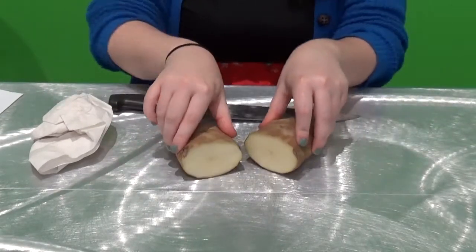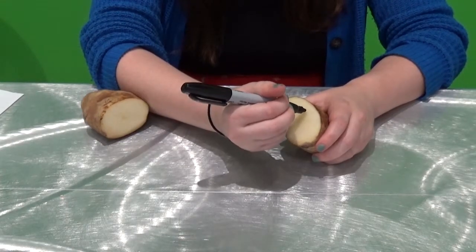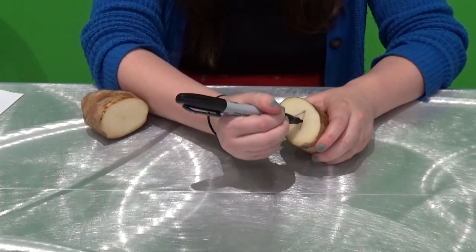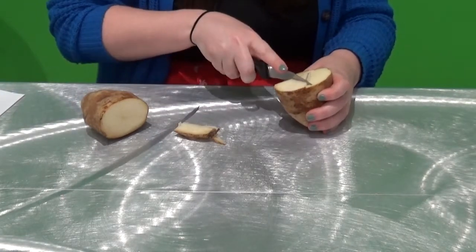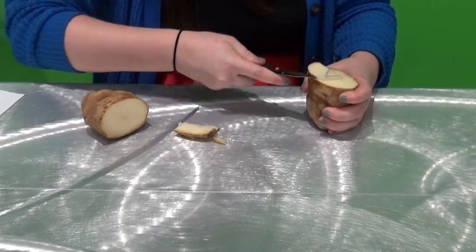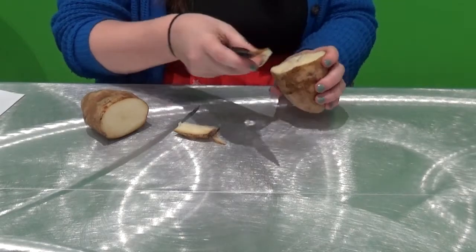Cut the potato in half. Next, figure out which shape you want on your stamp — how about a circle, or perhaps your child loves triangles. Draw your shape onto the flat surface of the potato with a pen, pencil, or marker. Now have an adult cut around the shape so that the shape is raised. Be careful, guys — safety first. Repeat these steps on the other half of the potato and make a new shape so that you can create some awesome patterns.